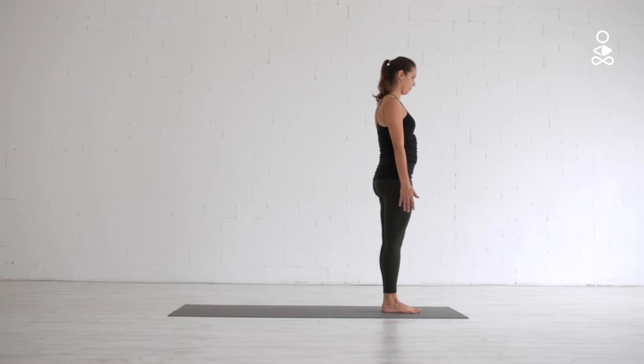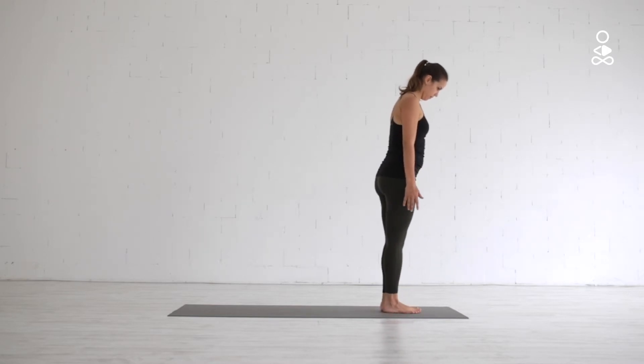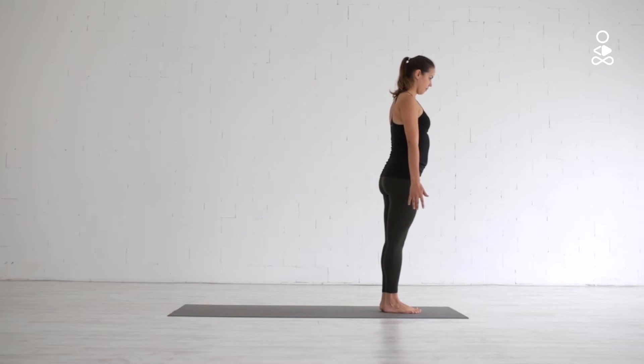From here, change and repeat balancing on the opposite leg. Now shift your weight to the right leg, making it firm and long while you start to slowly lift your left leg back behind you.